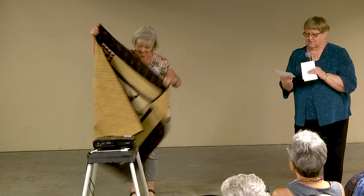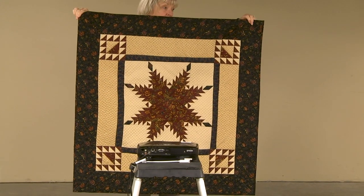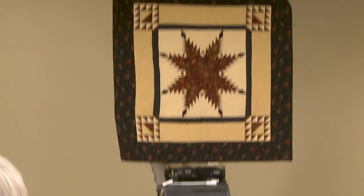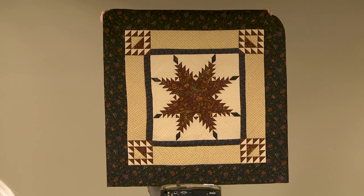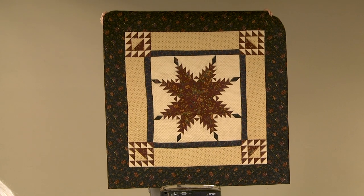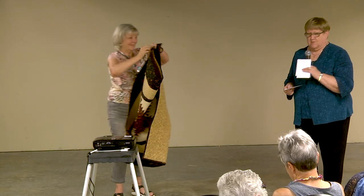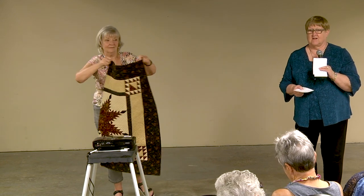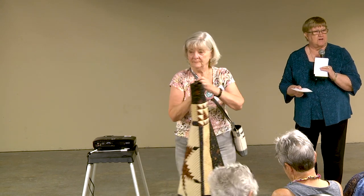This is Susan Haskell from West Falls, New York. This is her feathered star — a pretty feathered star. She learned this technique at a class with Nancy Mahoney at the spring Lancaster quilt show. It's machine pieced, then quilted on her domestic machine with rulers in free motion. How many of you are using rulers with your free motion quilting? Those are some of our most popular classes because everybody wants to learn how to do that.